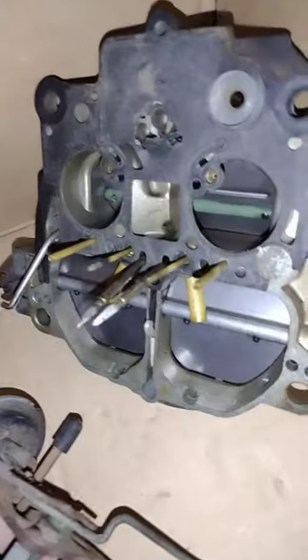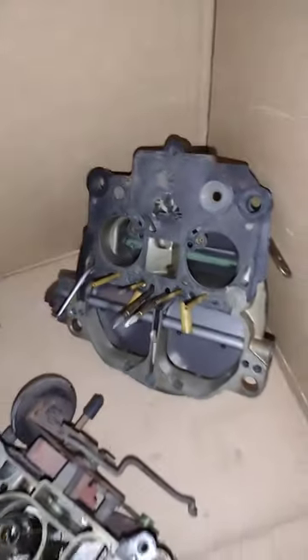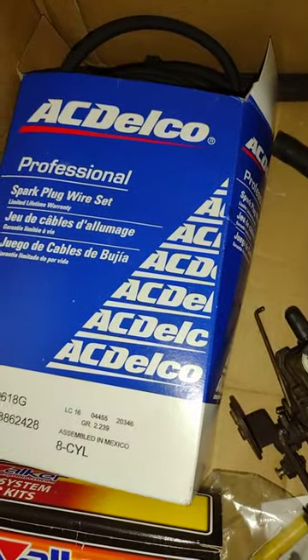That was just a quick explanation of what was going on with that other carburetor — everything else looked really good. Just changed some gaskets and fixed some vacuum leaks that were going on. I still gotta throw these plug wires in but the weather's been kind of crappy.